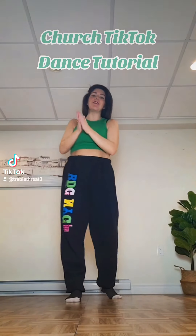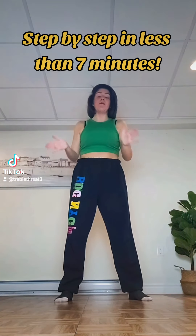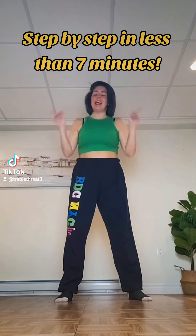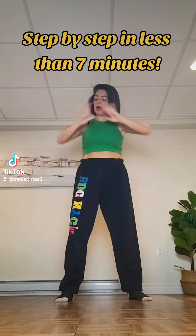Hey everyone! We are going to be learning the very popular TikTok dance that's going around. I'm going to simplify it and make it a little bit easier for those that really want to learn it but don't know how to do it. This is for you. So let's break it down.